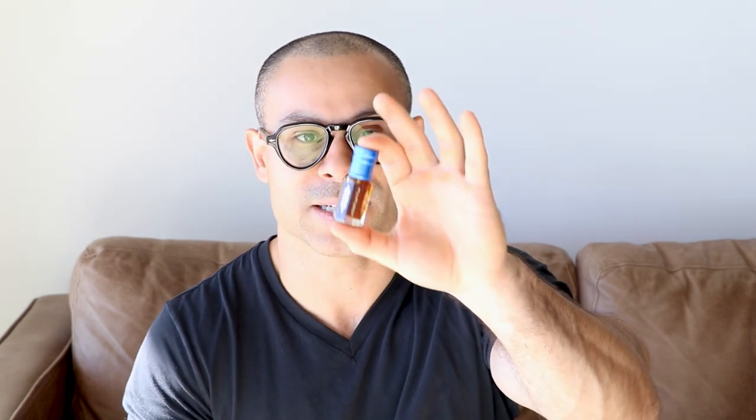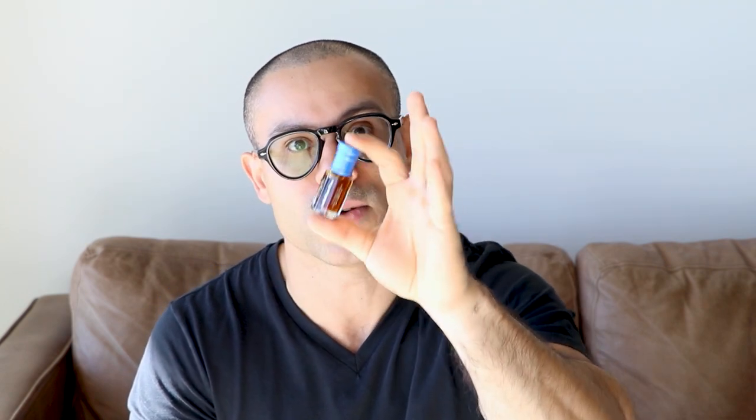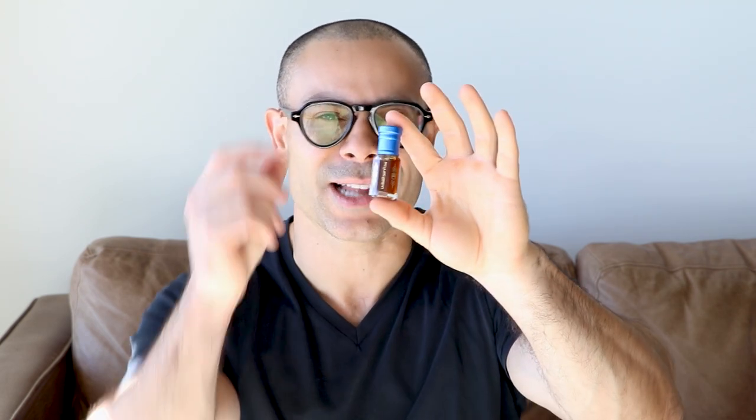Pricing is between 75 to 295 Canadian dollars depending on size, which is fantastic — it's relatively cheap for oud. If you've always wanted to enjoy oud in a classy, slightly playful way and want it from one of the oldest houses that made oud, go for this. You will not regret it. Thanks for your time and attention — see you in the next one, cheers.